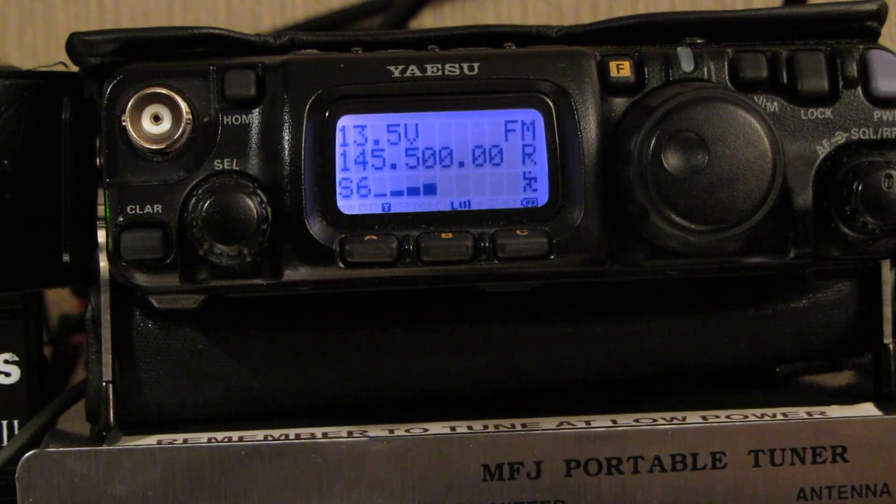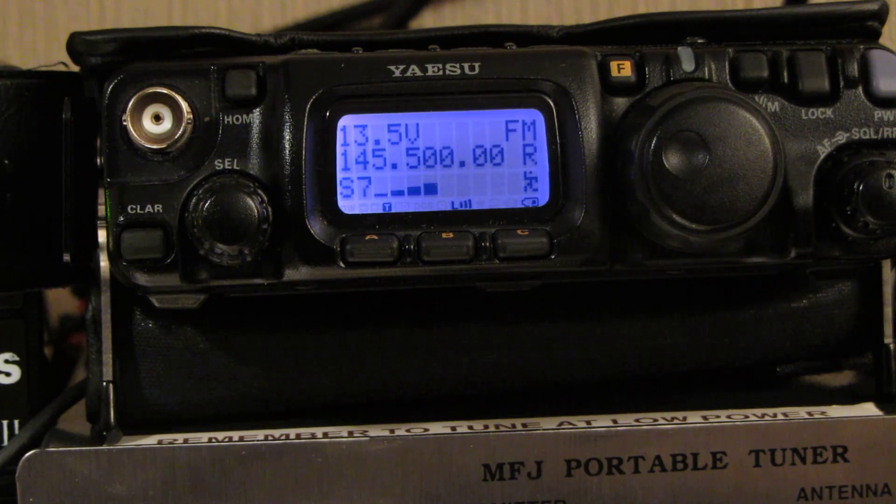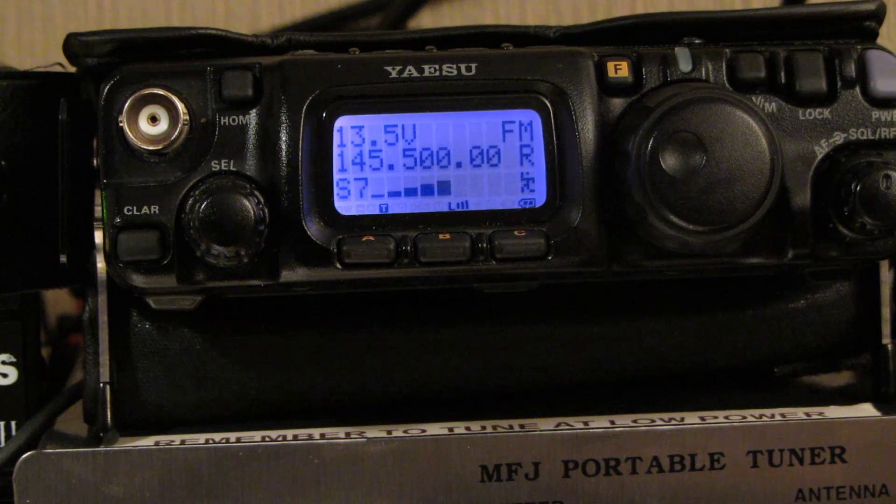Hi everybody. I just thought I'd do a very quick video covering off a subject which caused me a bit of confusion, and finally I found the answer so I thought I'd share it. So here we are looking at a little Yaesu 817 ND, and the question was how can we determine whether the rig is actually set to its maximum power. I'd like to explain how it's done because the instructions are just really not clear on this.